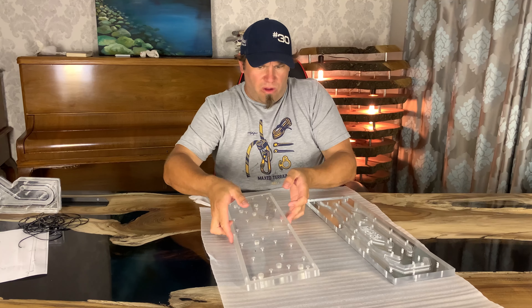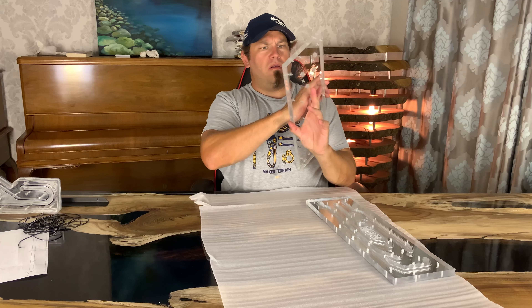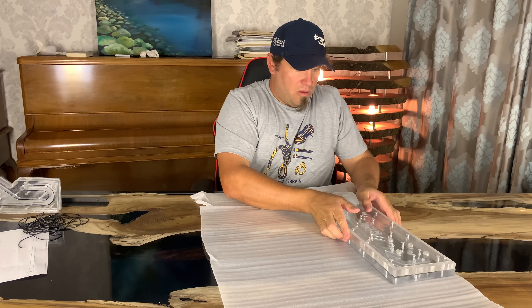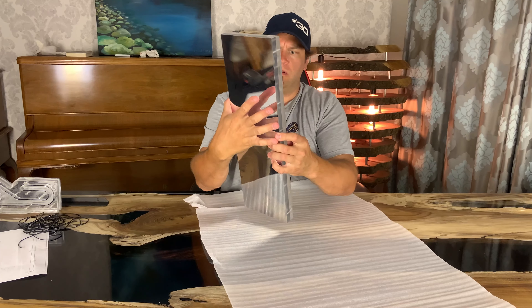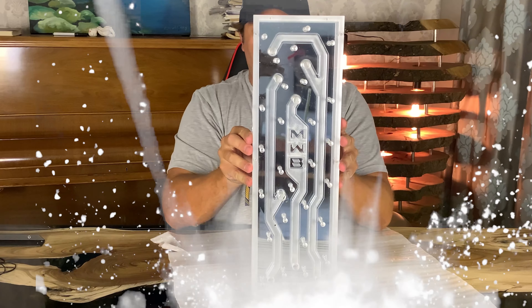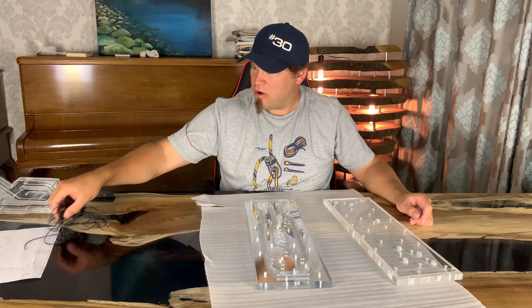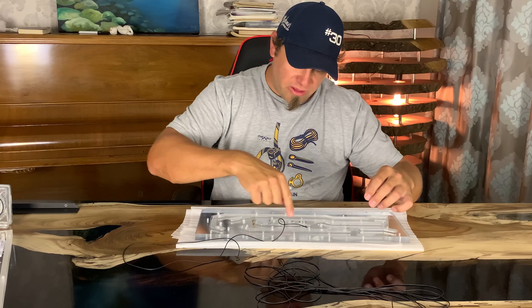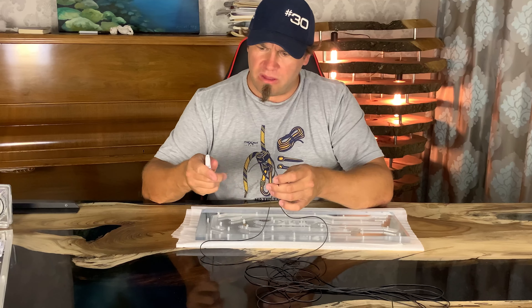This is going to go onto this like so - there we go - and they all line up nicely. It's going to look like that. I've got to install these O-rings. You put your O-ring in and you've got to get the exact length.